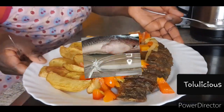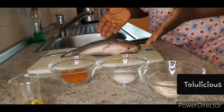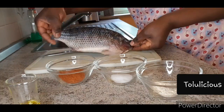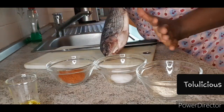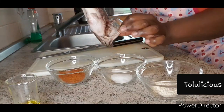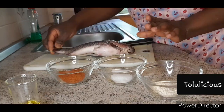Hello! Today we're going to be frying fish in a special way — it's called spicy garlic fish. Clean your fish and wash it very well before marinating it. Follow the steps I'm doing right now and you're going to enjoy your fish in a special way.